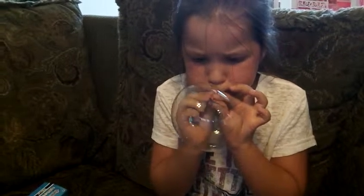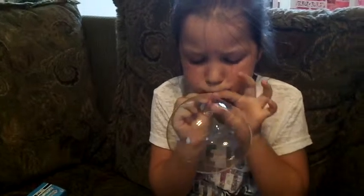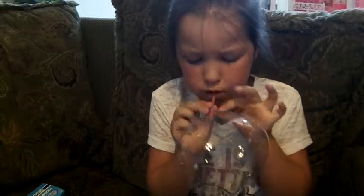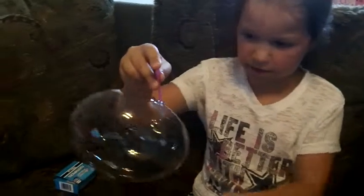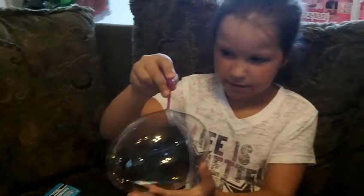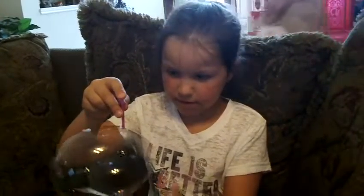There you go — you did it! You did it! Dad! Come look. Whoa. You can touch it?